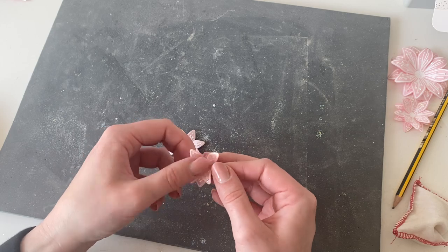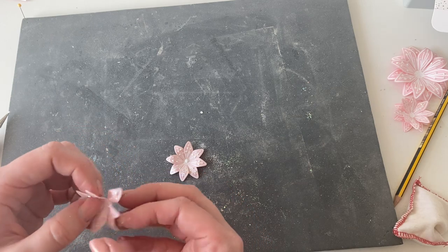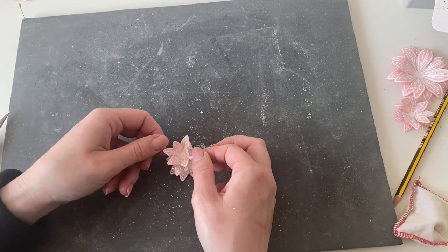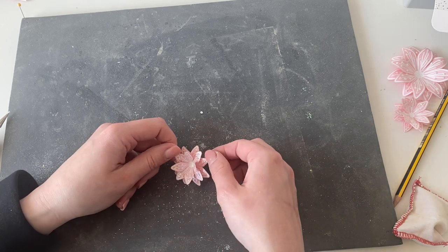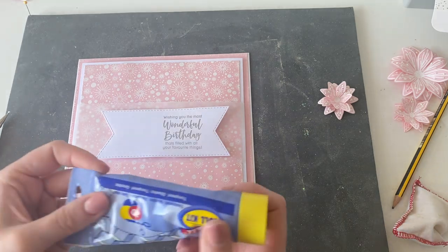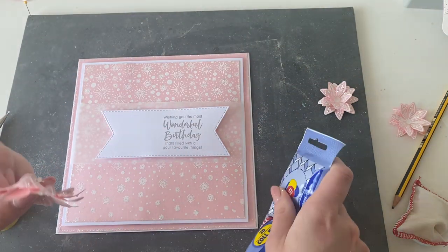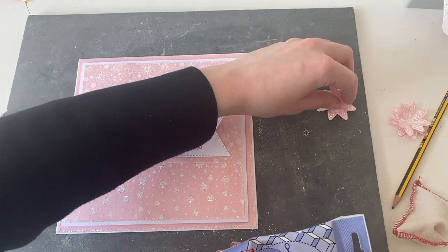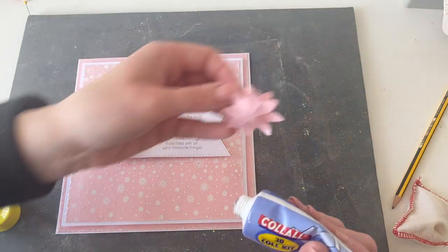Now I'm going to make up the last little flower — holding in the centre, curling the petals between my finger and thumb, working all the way around. On the top layer I'm going to pull the petals up towards me to give a little bit more shape and dimension, then pop a blob of glue into the centre and build it up. I'm just twisting and offsetting it ever so slightly, pressing in the centre to get it to grab, and that's created our little flower.